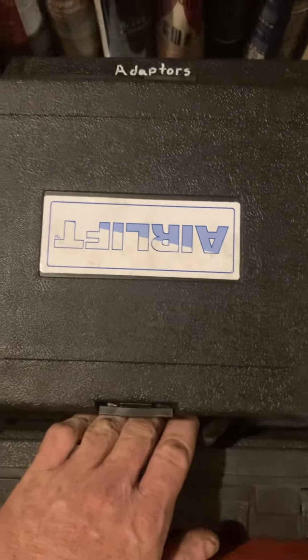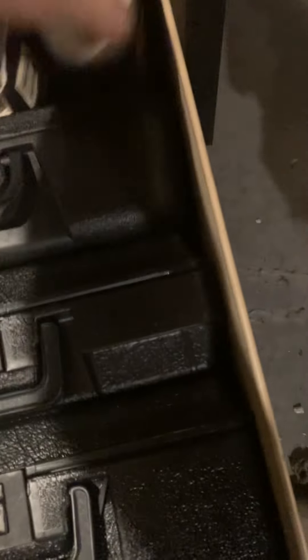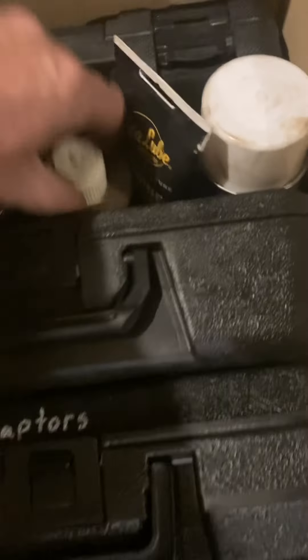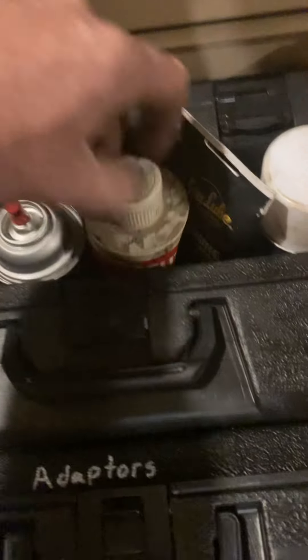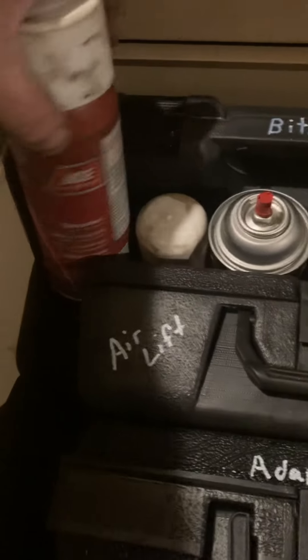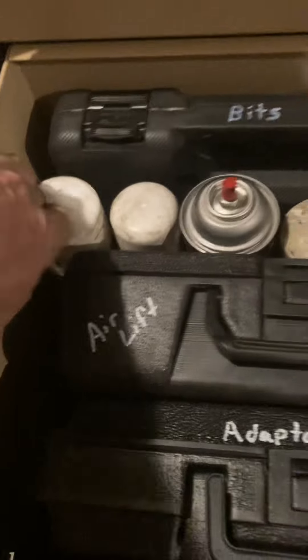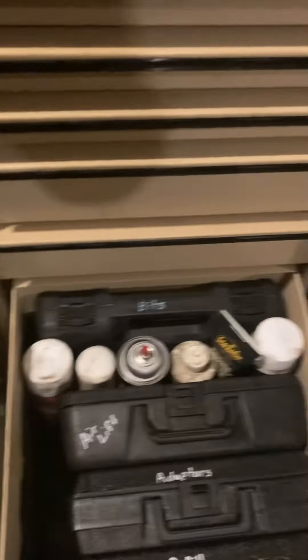Air lift vacuum system, cleaner, engine lube, my oil for drilling, brake clean, copper coat, and a little set from AutoZone with a bunch of little bits and stuff in it.